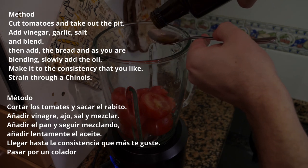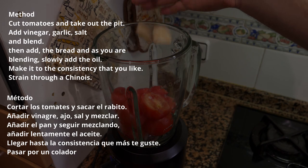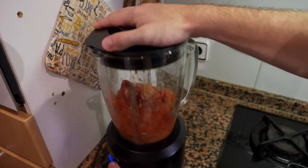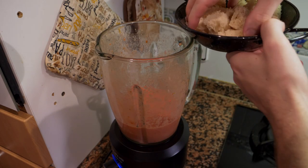Now we're going to blend. We put some vinegar in first, then a little bit of salt and our garlic, and blend for about a minute or so.